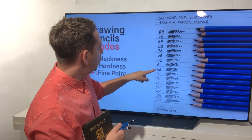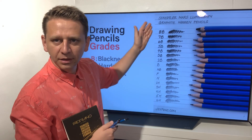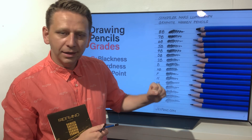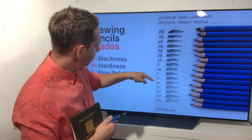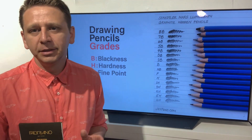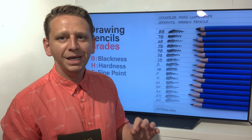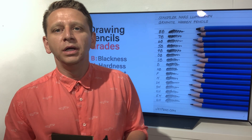The scale starts with H and goes up with 2B, 3B, 4B, 5B all the way to 10B. For example, 8B is the most intense black. From H you go down and have 2H, 3H, 4H — these pencils are the hardest and they make the softer, thinner grays. I will show you this on the screen.